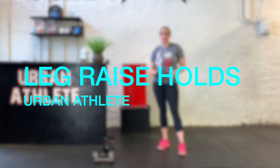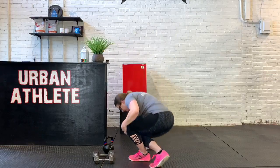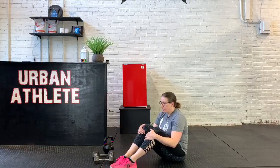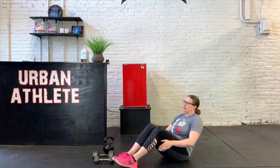To get set up for leg raise folds, we're going to be on the ground. This is a core exercise. We want to get set up as if we were getting ready to do a knee tuck, alternating knee tucks, leg lifts, anything like that.